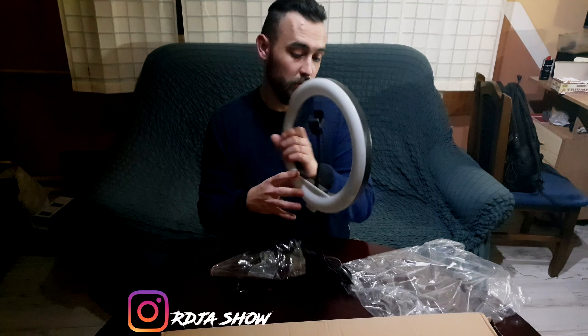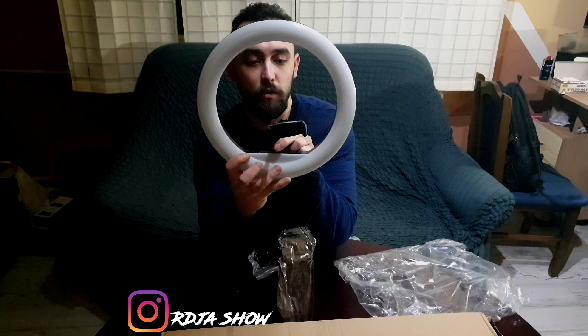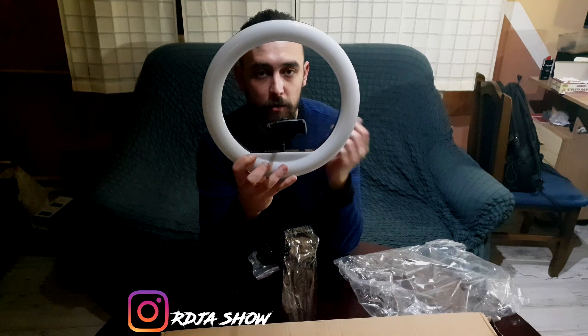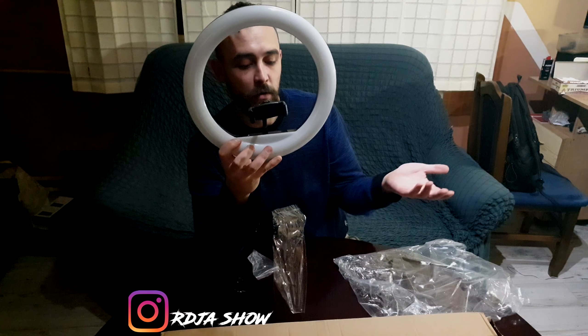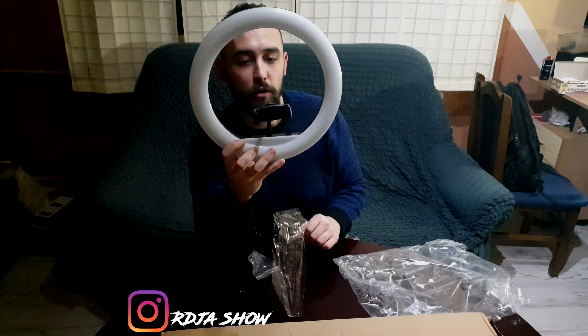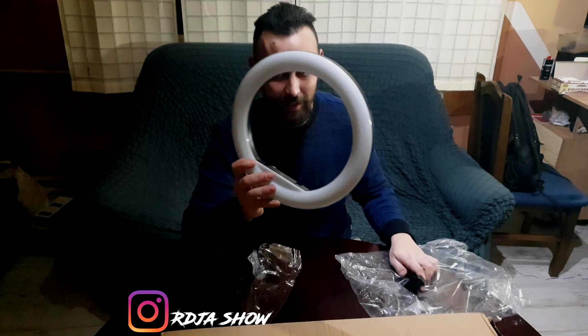Ili bar što misle da znaju da rade make-up. Čisto da dobijete okvirnu ideju šta je ovo - vaš mobilni ovde, uperite u sebe, znači mobilni će da dobije ovako sa strane fenomenalno svetlo. Pa to ću mi za potrebe ovog snimka da skinemo. Između ostalih stvari, nisam radio TikTok jer još nisam postao. Ne još.